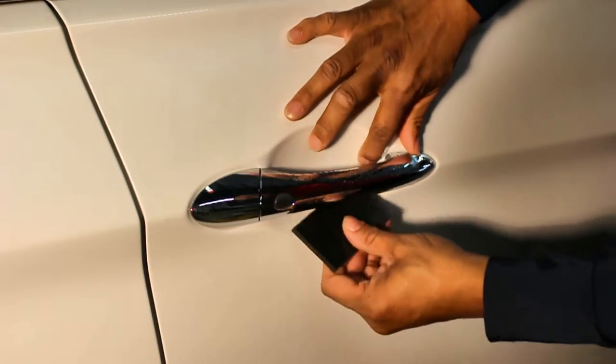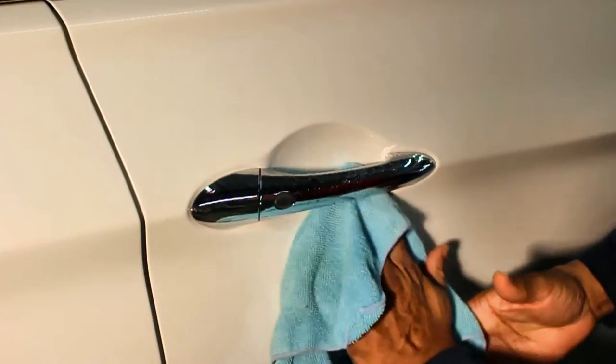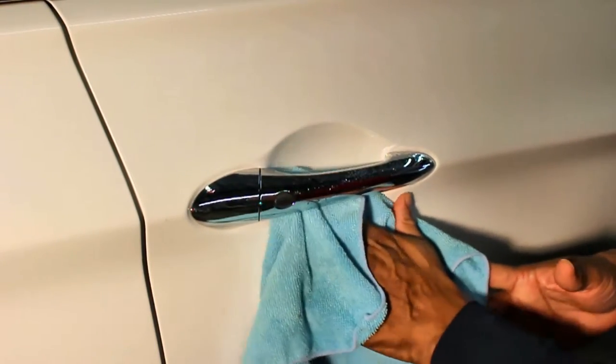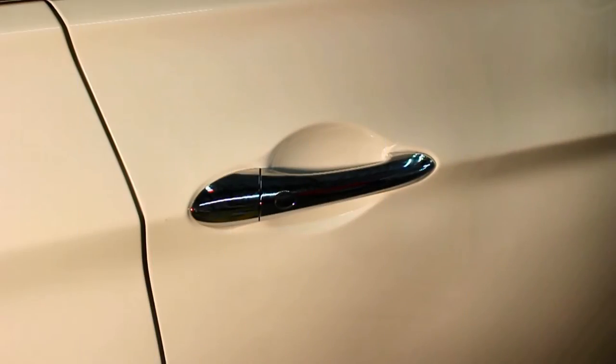Spray the top of the film and firmly apply with a squeegee. Wipe down with a towel and inspect to make sure no bubbles are under the film. Lift and reapply if needed. Repeat these steps on the other door.